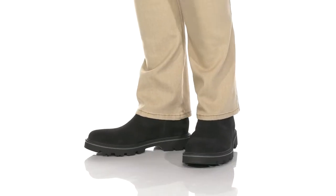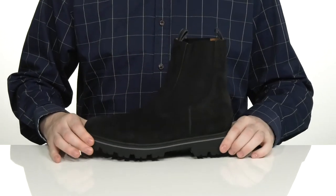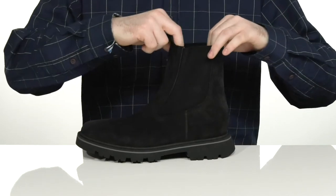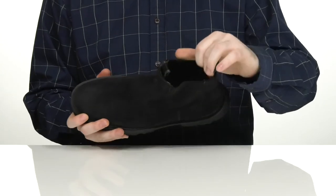Show off your sophisticated style in this reliable boot from Hugo Boss. This Chelsea boot uses a soft suede upper with a plain toe across the front. It has dual gore panels so you can slip this on and off very easily, keeping it secure and comfortable.